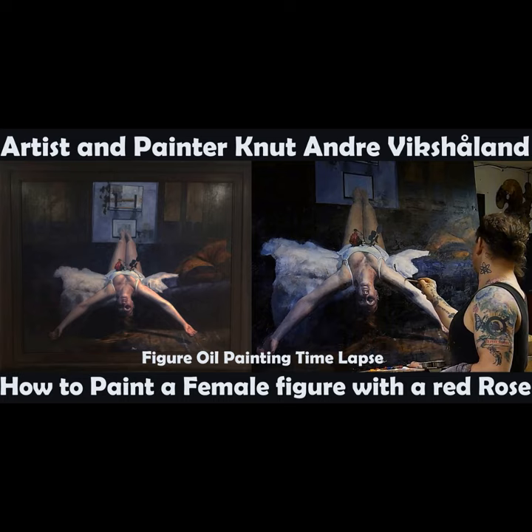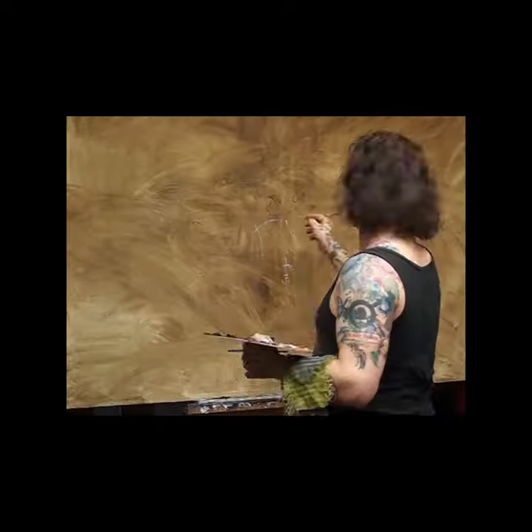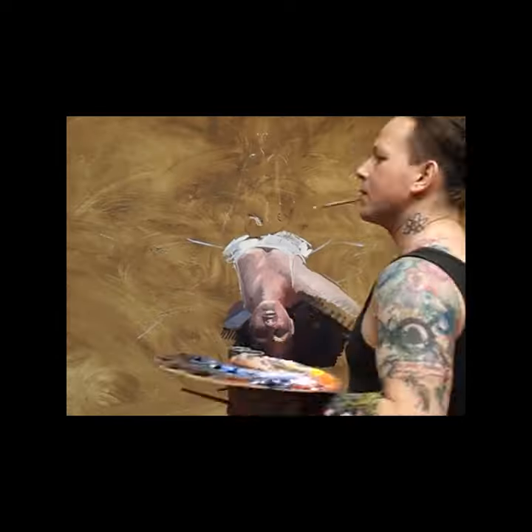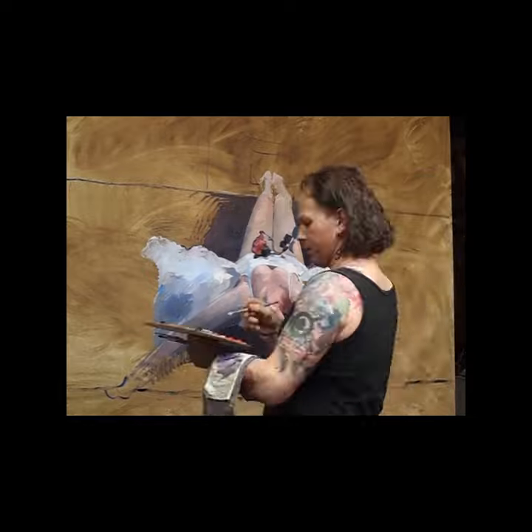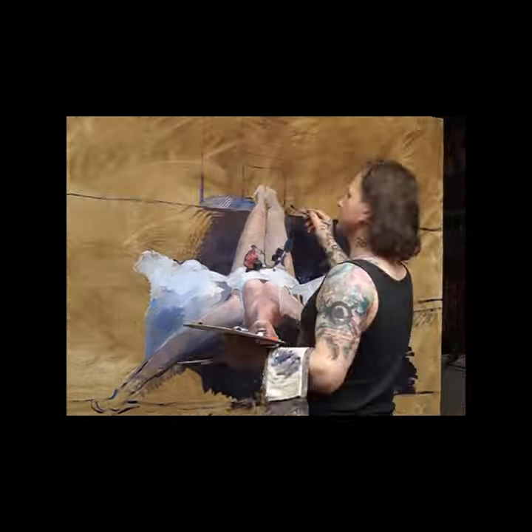Hello and welcome to this short time-lapse video. What you see here is me painting a girl — actually a dancer with a red rose on her chest.